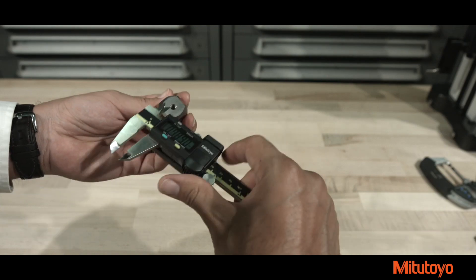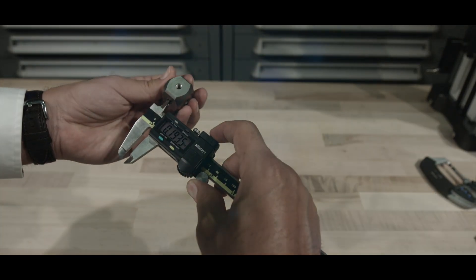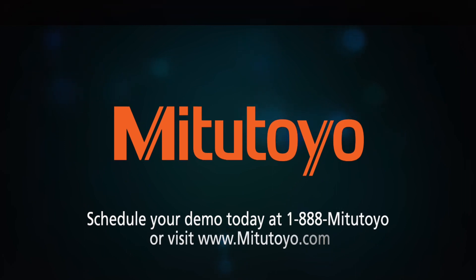Schedule your demo today to see how you can reduce inspection costs and maximize efficiency at 1-888-MITSU-TOYO.